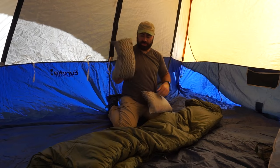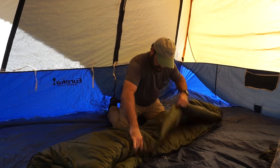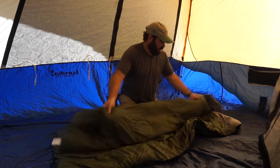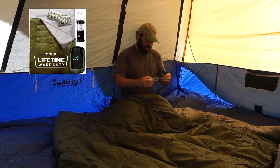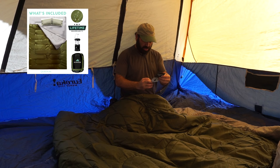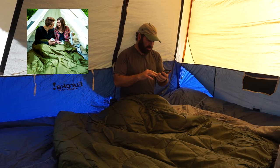It even comes with pillows - look at that! So, lifetime warranty. You go to warranty.hikers.com - it has warranty information, so don't lose this.